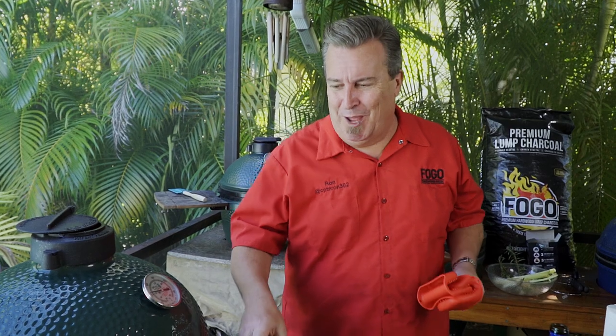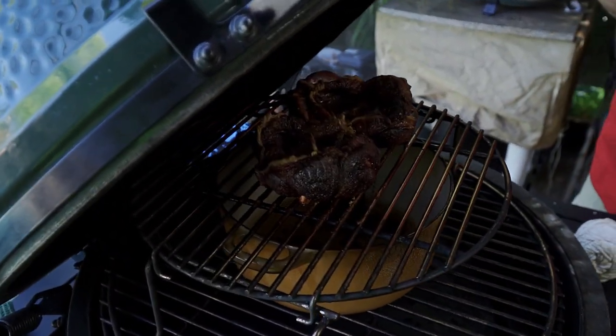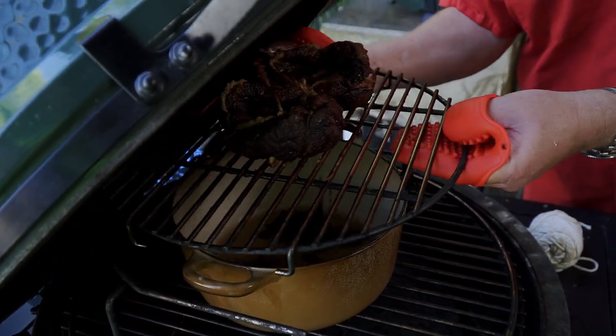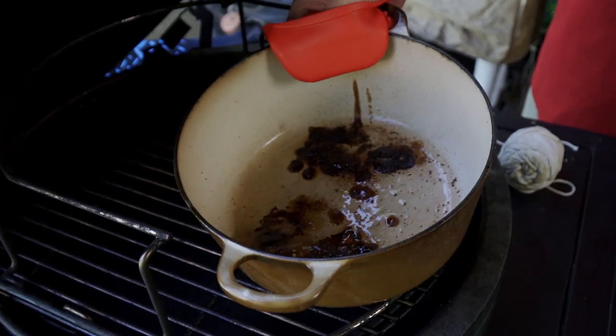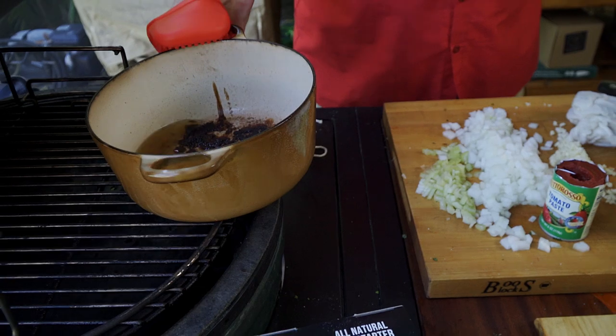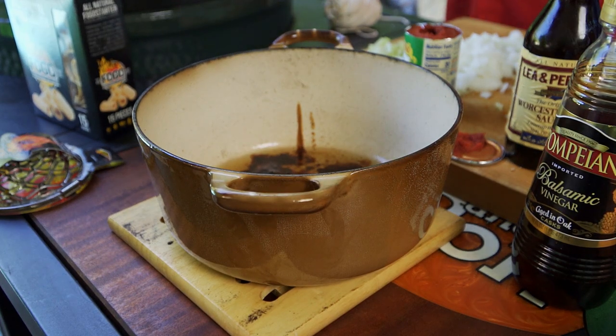Now we've been smoking for about an hour and a half, so these things are ready. You should see the way they curled up — they look funny, so let's check them out. Oh yes, they are looking good. We're going to take these off for a minute. Let's take our pot out — look at all that beautiful liquid and everything that rendered down. They call that flavor, baby. Flavor. One-way trip to Flavortown.